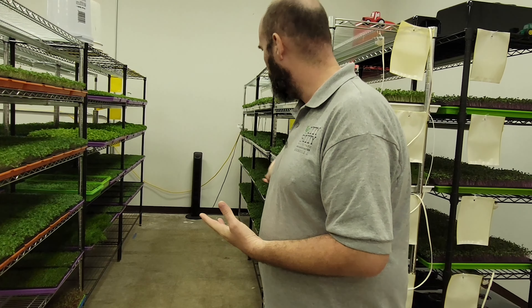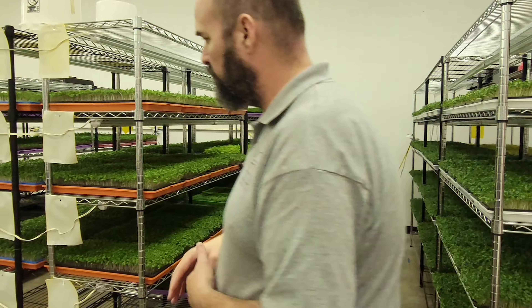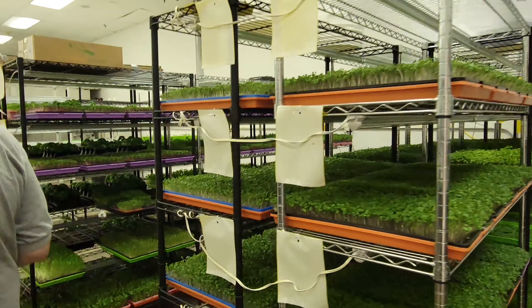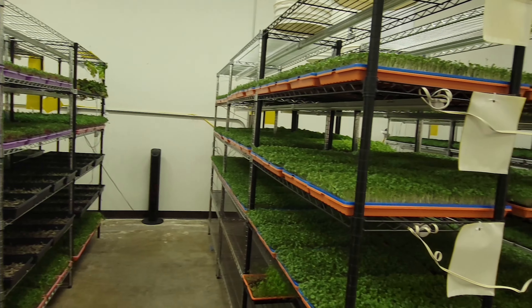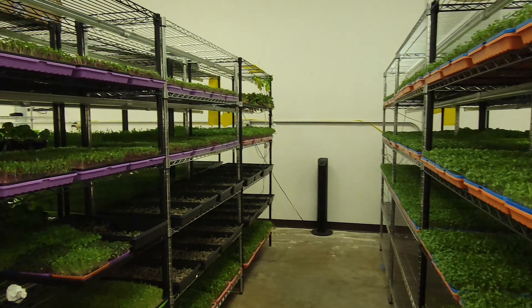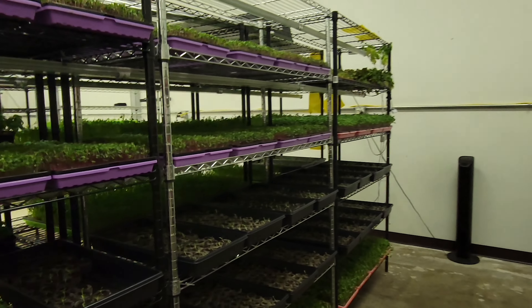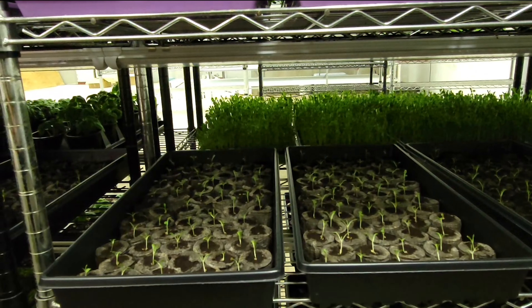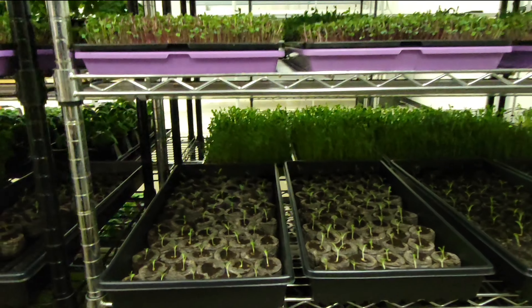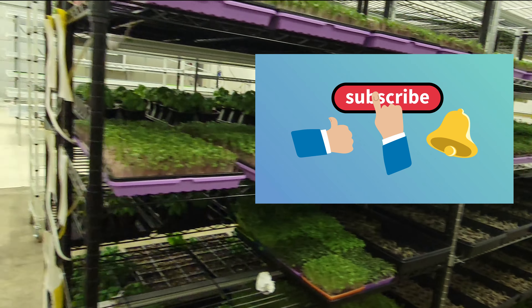More grow: we've got basil down here, broccoli over here — a lot of broccoli — kale, basil, some sunflowers with some cilantro, and the lettuce you'll see down there that we're growing right now. They're all still germinating in the deep trays with the coco pucks. We'll have more videos on what we do with the lettuce and everything else as we get more involved in that, so make sure you stay tuned.